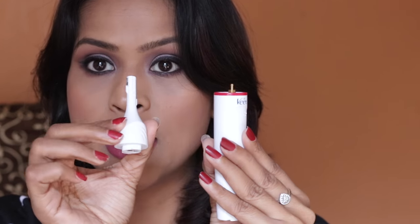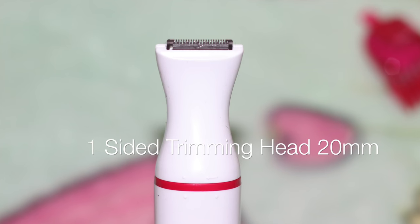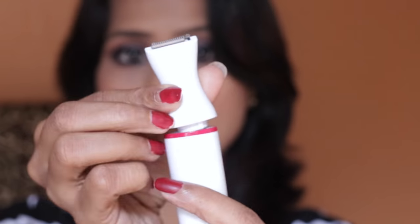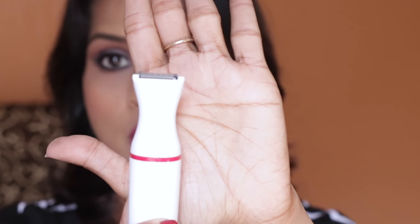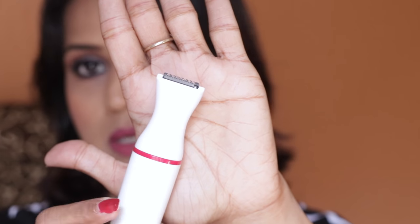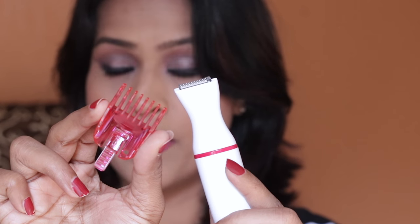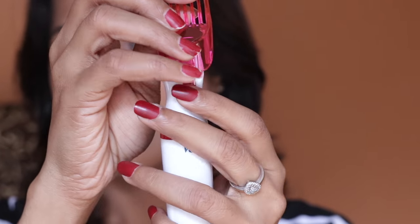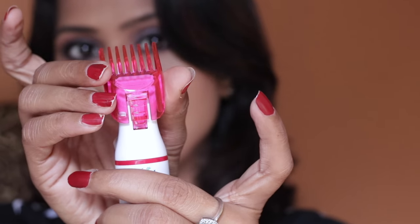All you have to do to remove a head is twist the top part and it will come off. Now this head is meant for larger areas of your body like your underarms or bikini areas. Place it on top of the trimmer, twist it into place, and with a click sound you know it's secure and ready to go. The bigger head has a bigger combing head — to insert the comb, push it into the cavity and push it down.